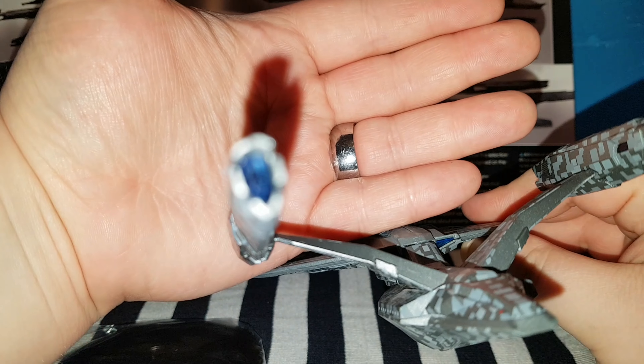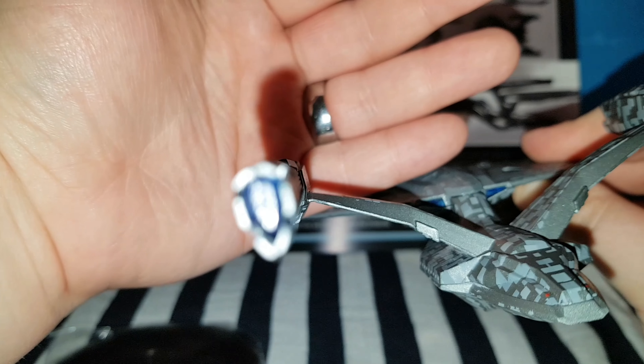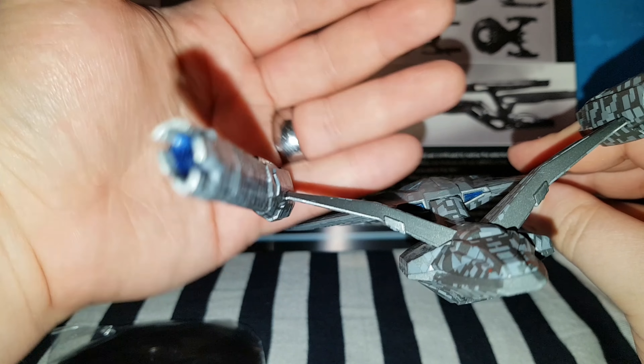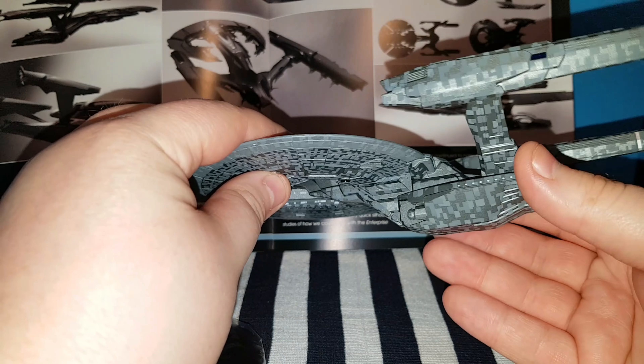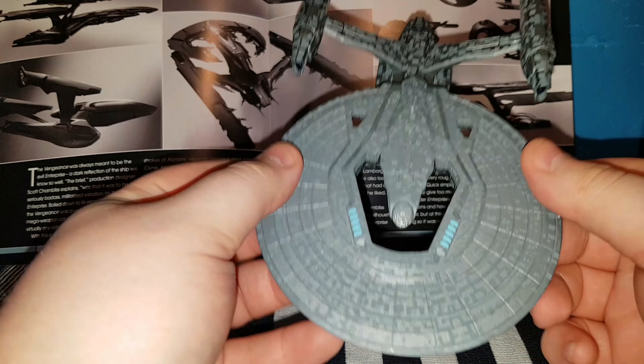And in the back — trying to see if I can get some nice focusing here. Probably not.